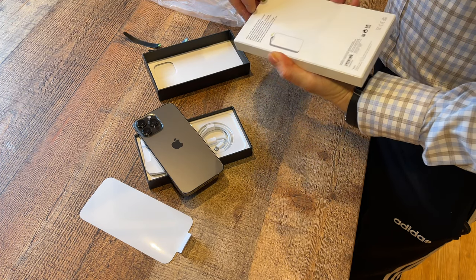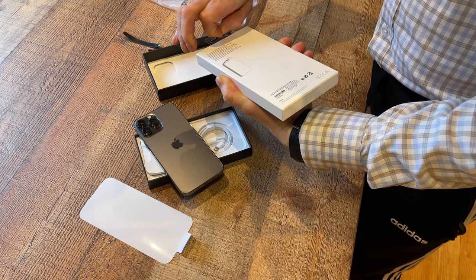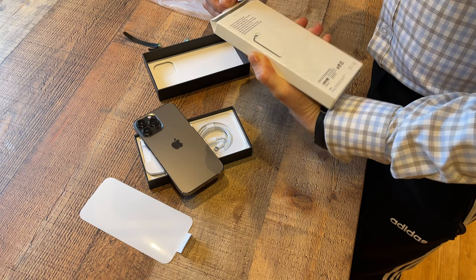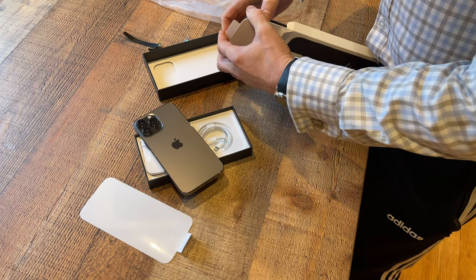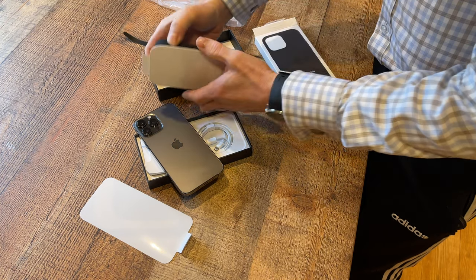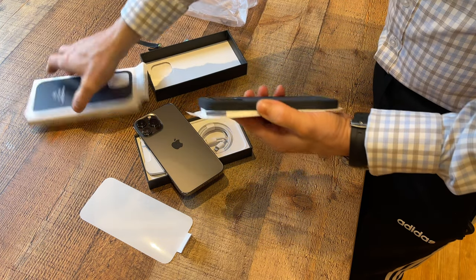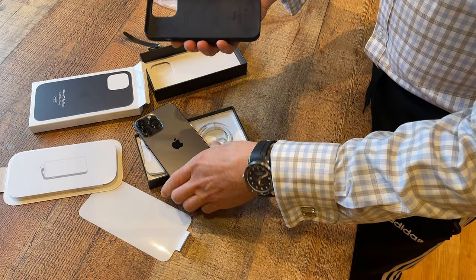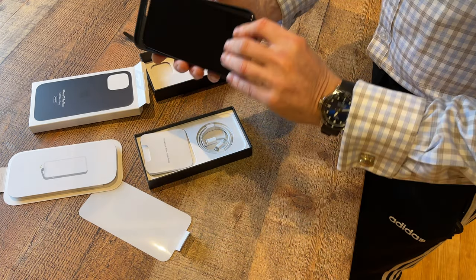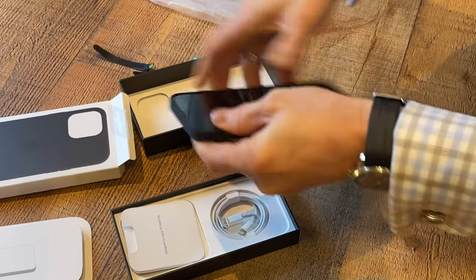The case for this is the same style I get on all my iPhones. It's a silicon case — let's see what this looks like. It comes in a nice little box, and it's got MagSafe on it, so it goes on nice and easily.